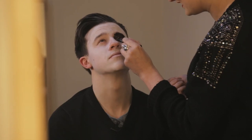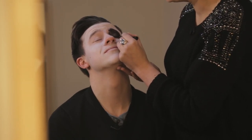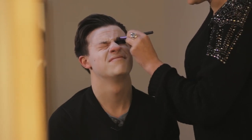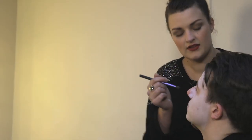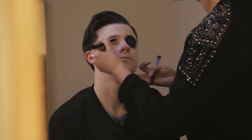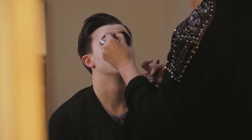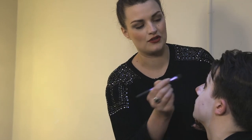Up to the eyebrows. Now I want you to look up — this is the only tricky bit. Find a focus point. Then I'm just going to blend all this in. Now wrinkle up your eyes as much as you can. We're just going to blend that onto those wrinkles so it looks really demented. Just keep your eyebrows raised but your eyes shut — that means you can get really close to the lashes. The only thing you really want to do is make sure that really close to the eye is very black.